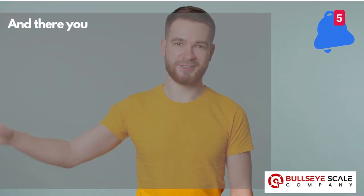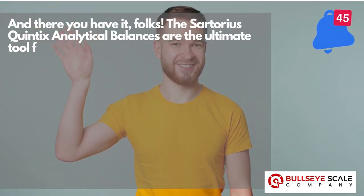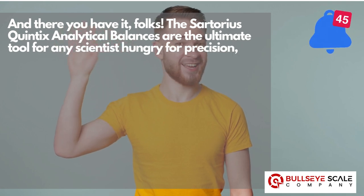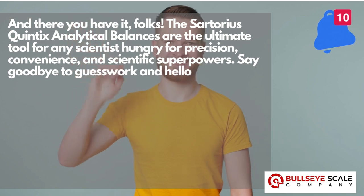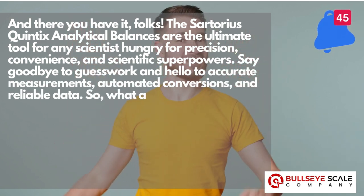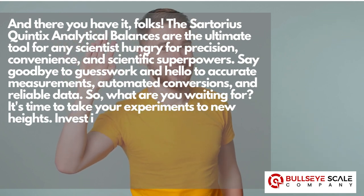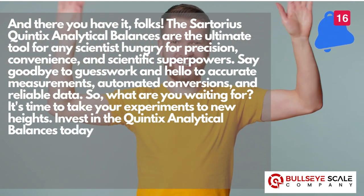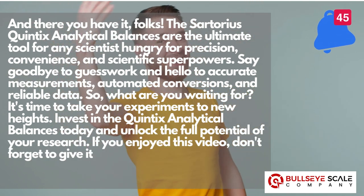And there you have it, folks. The Sartorius Quintix analytical balances are the ultimate tool for any scientist hungry for precision, convenience, and scientific superpowers. Say goodbye to guesswork, and hello to accurate measurements, automated conversions, and reliable data. So what are you waiting for? It's time to take your experiments to new heights. Invest in the Quintix analytical balances today, and unlock the full potential of your research.